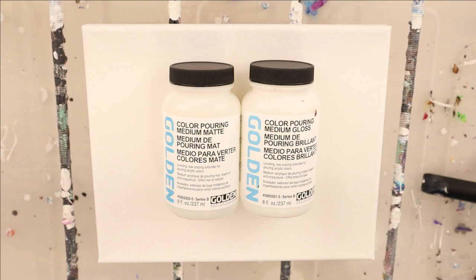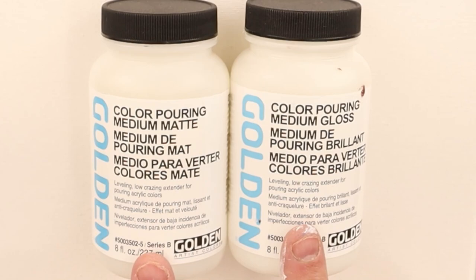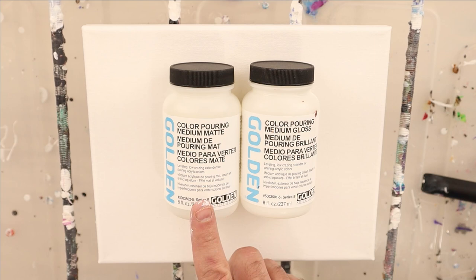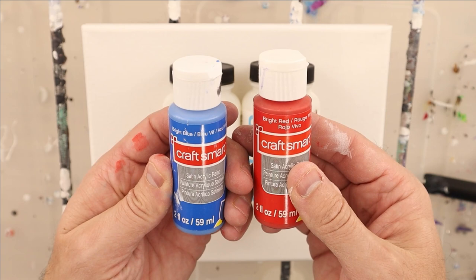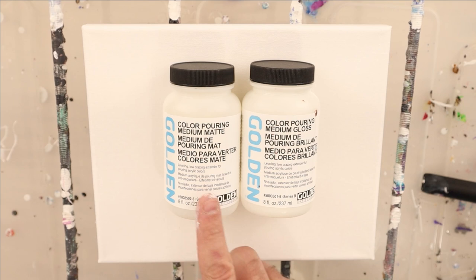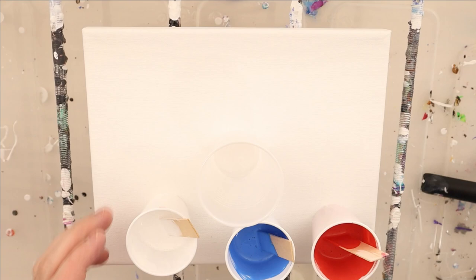Alright Pouring Nation, today we're going to do a very quick experiment with the Golden color pouring matte medium and the color pouring medium gloss. What I'm trying to do is see if I can recreate the cloud pour with the matte medium for my white color and the gloss medium for my brilliant red and brilliant blue. I'm hoping that the density and interaction between the matte and gloss mediums makes the paint spread out. So let's test it out with a ring pour.